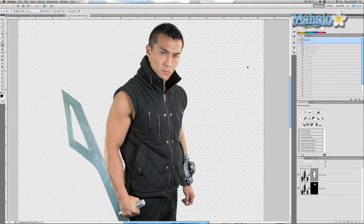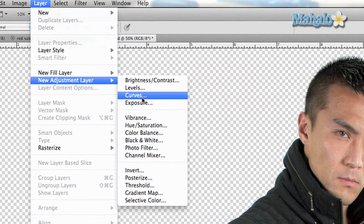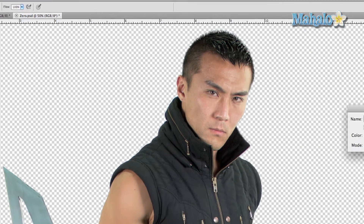I just wanted to show you one more quick technique for helping enhance muscles as well as face and pretty much whatever you want. It's a really helpful little filter. Go to Layer > New Adjustment Layer and pick Curves. Press okay.